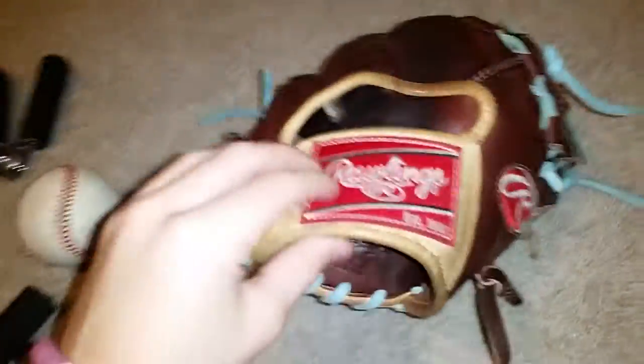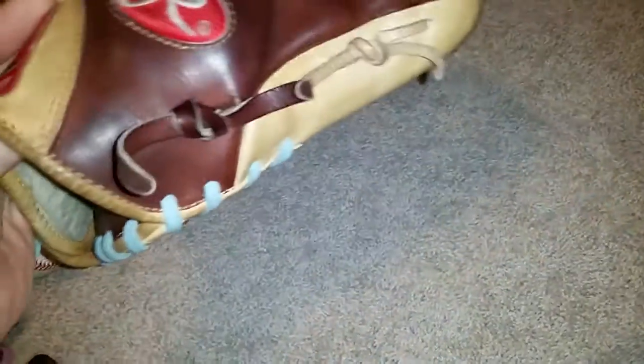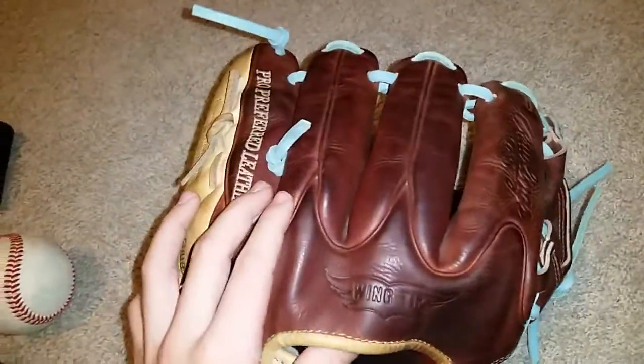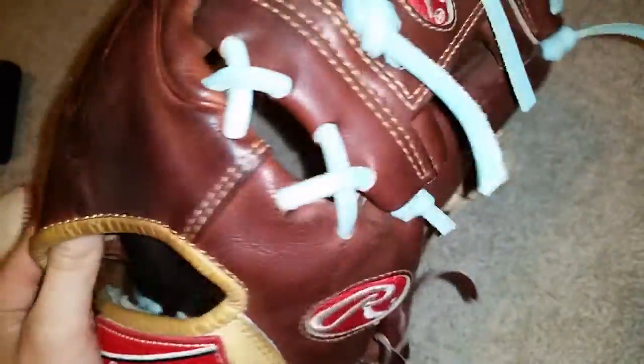I'm gonna go over the specs of the glove. As you guys probably know: camel trim, binding, left wing, right wing, pinky and thumb lace — the whole glove used to be camel but now it's not. Camel stitching right there, and the rest of the glove — the fingers, thumb, web, and palm — are bruciato. It's got a brown petard sheepskin palm lining, which is really comfortable.